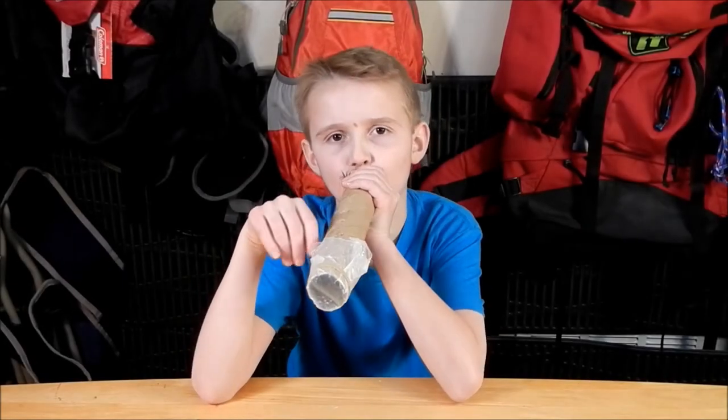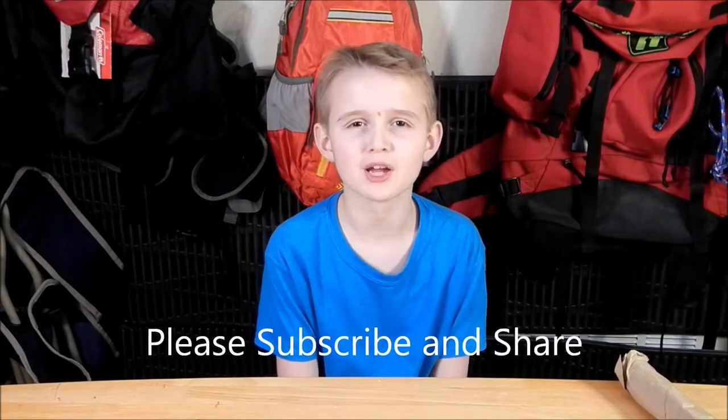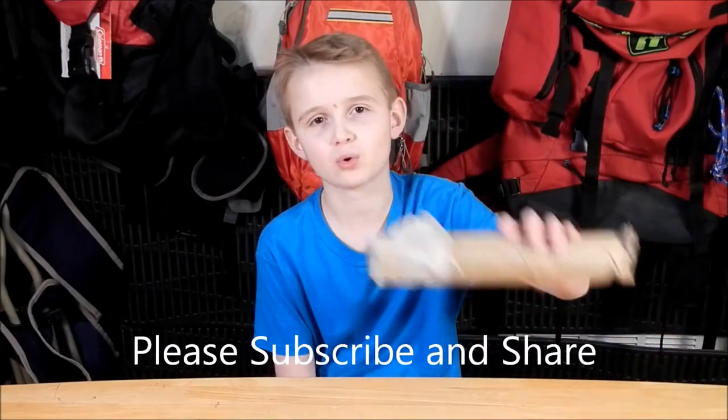Hi guys, Corp Scout, and welcome to our Corp Scout stand. Hey guys, welcome back to another instrument video. And don't forget to go check out my other video about making the paper towel horn.